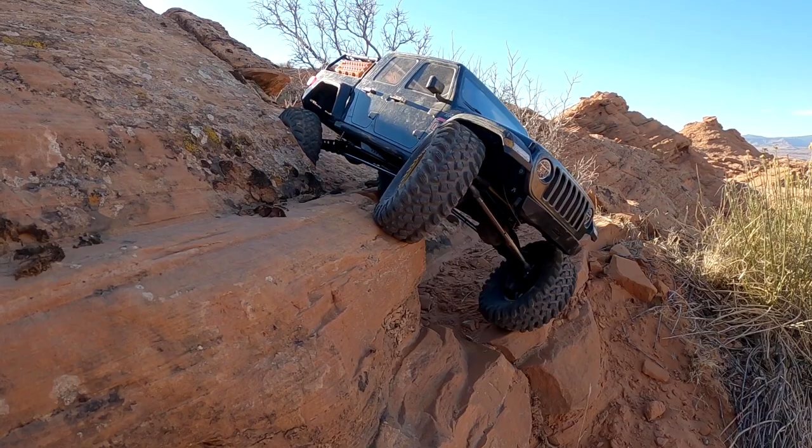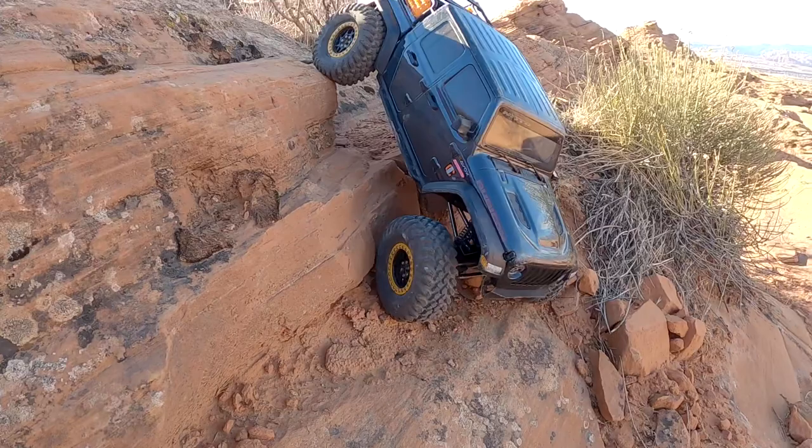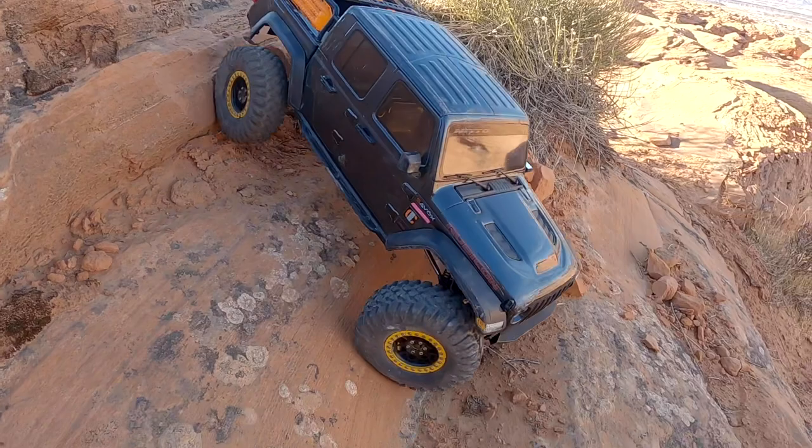For this truck I do run a Holmes Hobby Crawmaster Sport motor — they are very affordable. I think I ended up paying about $20 for it through my A-Main affiliate link. If you guys are interested in picking up anything from A-Main Hobbies, I do have an affiliate link down below, so be sure to click through there — anything you buy through there will help support the channel.